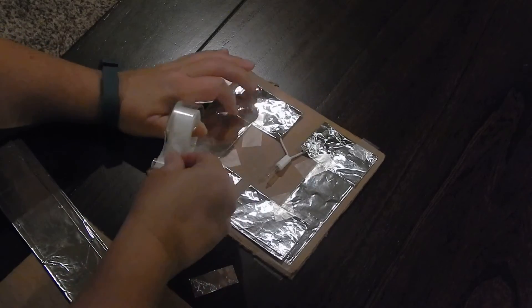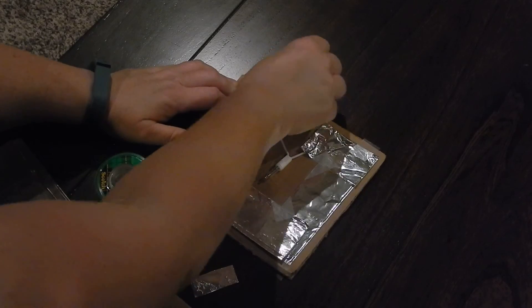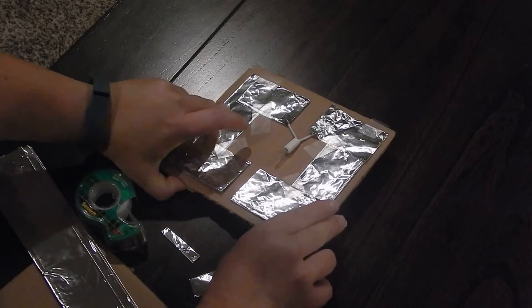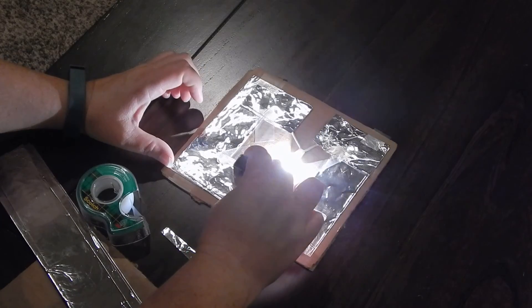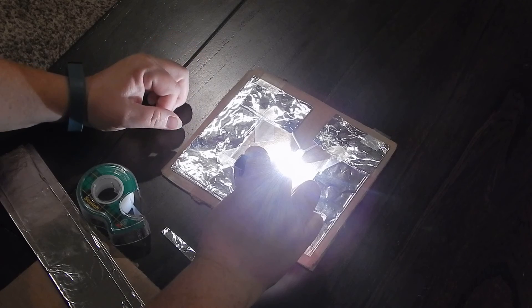I'm going to tape down this corner and tape up here as well. My final step is to test it out to see if I have made a complete circuit. I'm going to take my 9-volt battery and attach it to each side. If the Christmas light lights up, then I have done what I needed to do and I have created a complete circuit.